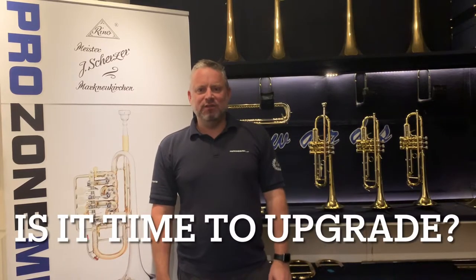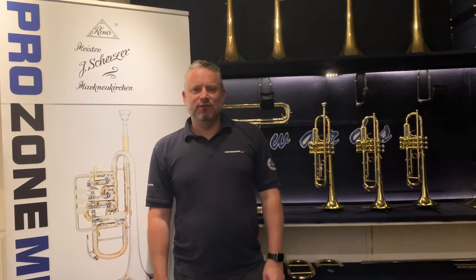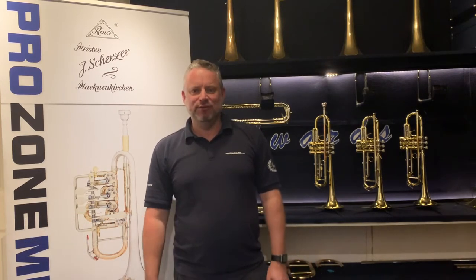Hi everyone, it's Will here at Prozone Music. Just bringing you a little video today on one of the most commonly asked questions: why should I upgrade my student trumpet?